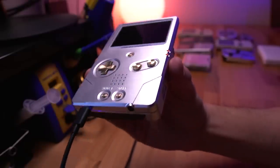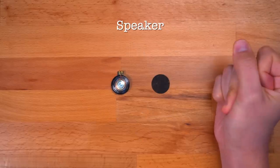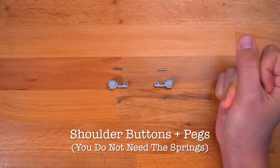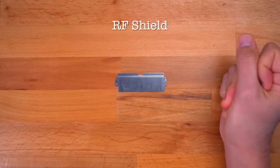Now let's go over what you'll need to transfer over from your donor SP console. You'll need the motherboard, all the membranes, the speaker, power switch cover, the LED light pipe, L and R triggers with the pegs — you actually don't need the springs for this mod — and lastly the RF shield. I already have all these items taken out from my donor console, so I won't be going over the disassembly of the SP in this video. If you want, you can check out one of my other videos that shows a detailed disassembly of the SP.